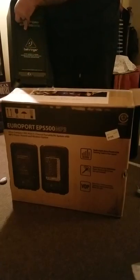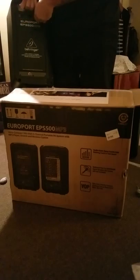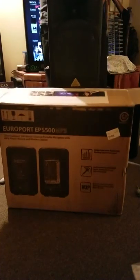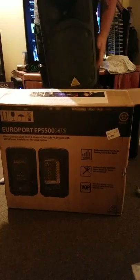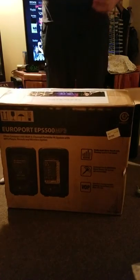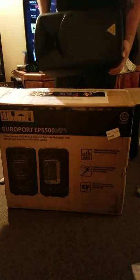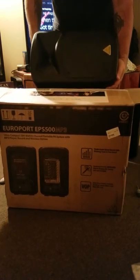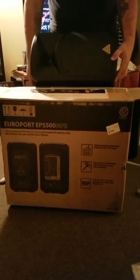I still have speaker stands from my old rig, so we'll be putting these on the speaker stands. Even though they can actually also be placed on the ground — they actually have these curvatures here and can be placed on the ground as stage monitors.